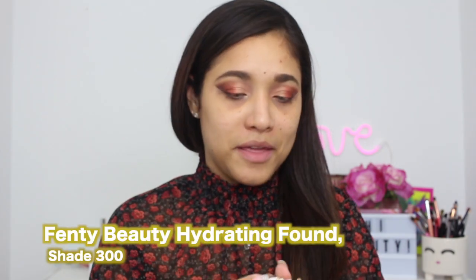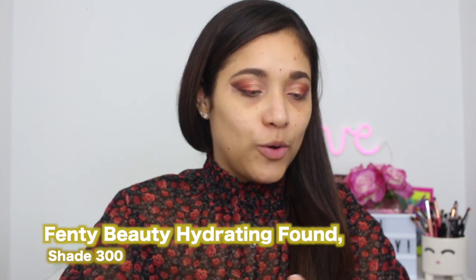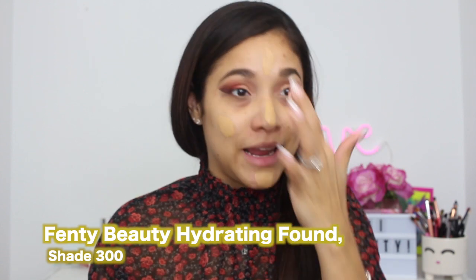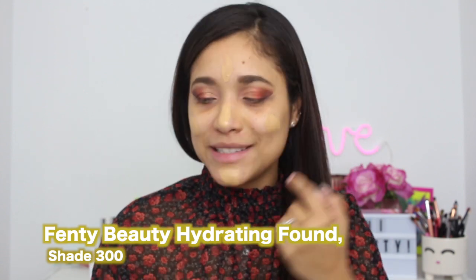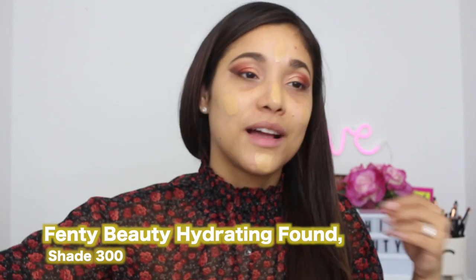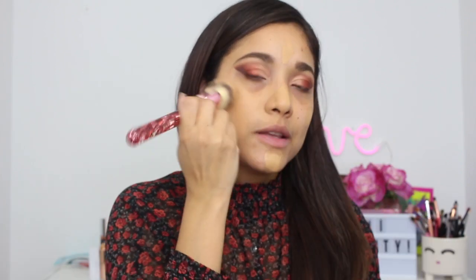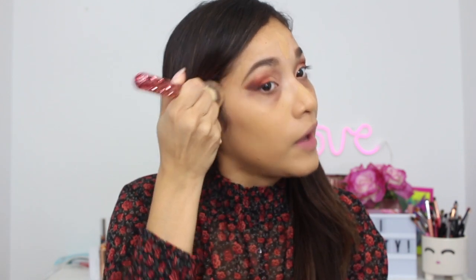Today I'm going to be using my Fenty foundation in shade 300. I hope this matches me well — this is my summer shade and now it's just a little bit too light. But we're going to make it work. This one has a great finish; I like it because it lasts like 10 to 12 hours on my skin and I don't look cakey.